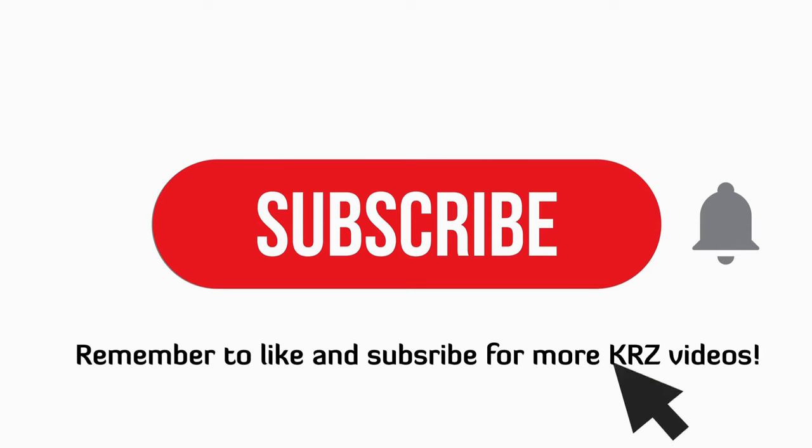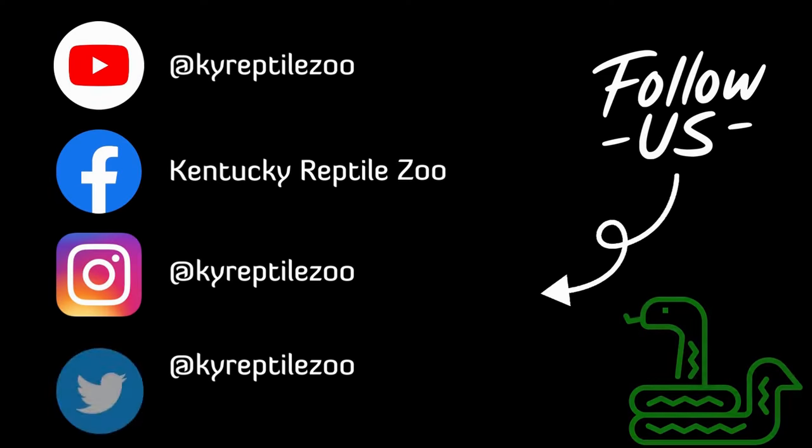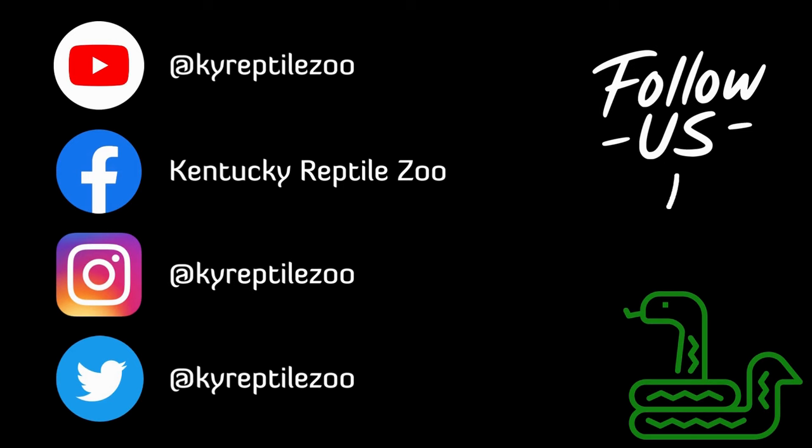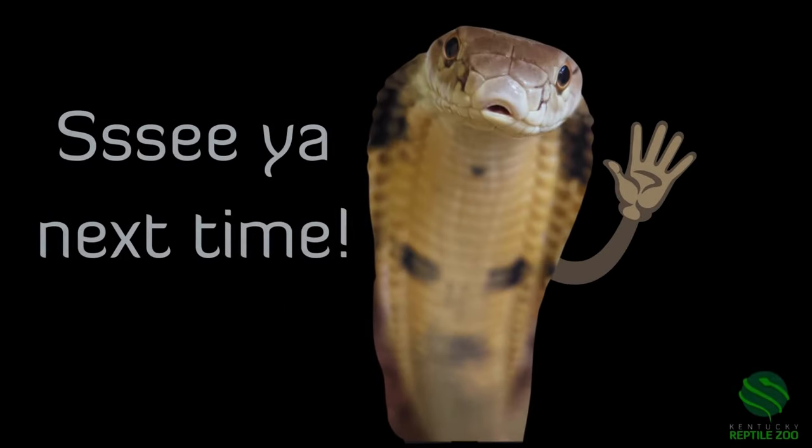Thank you for watching. Remember to like and subscribe for more KRZ videos, and don't forget to hit the bell so you know when it's happening. Follow us on social media at KY Reptile Zoo for more scaly content. Come visit us in Slade, Kentucky and check out our website at kyreptilezoo.com for merch and booking programs.